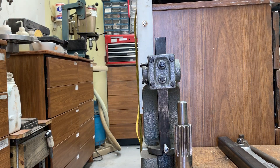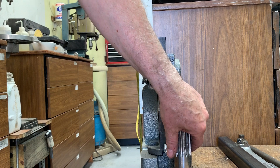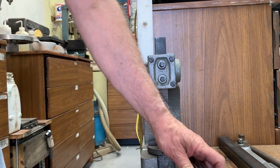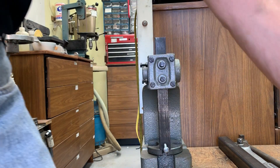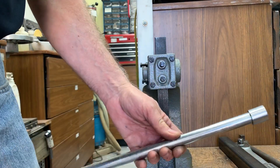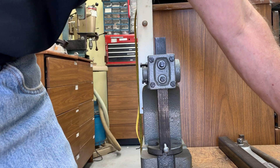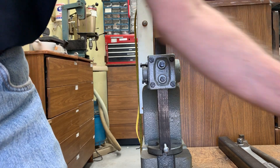Rick Sparger here. I'd like to show you a modification that I've made to my arbor press. It used to use this bar, which was never in the right position, and I finally got tired of that.